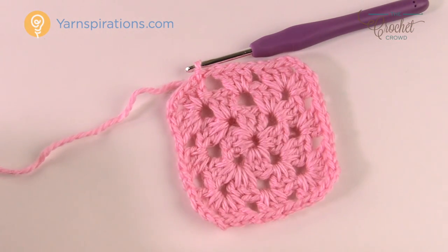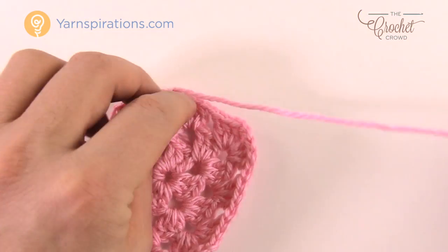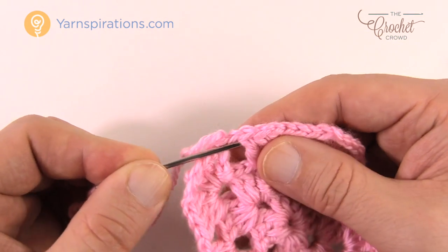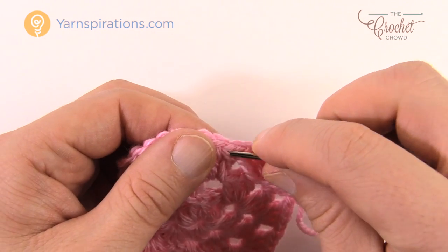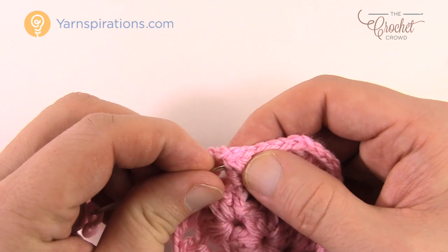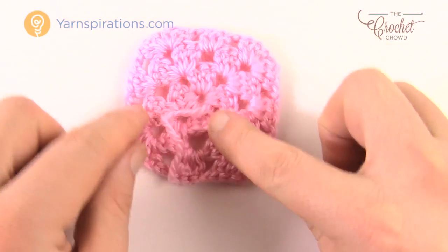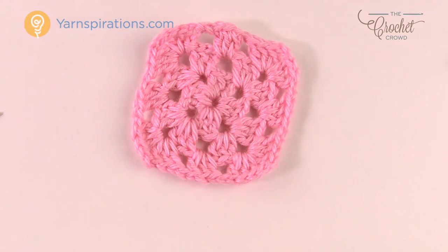For a baby heirloom project, use your darning needle to weave in the tail. Going in and out of your work three times — gliding up underneath the stitches to hide it — going in one direction, then back in another direction through a different path, and finally a third pass. This guarantees your ends will never fall out. You were also burying the loose starting end as you went, so trim that too. You need two of these granny squares to complete the baby bootie.